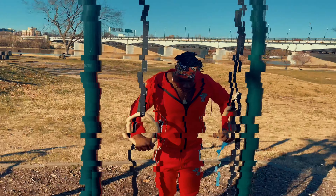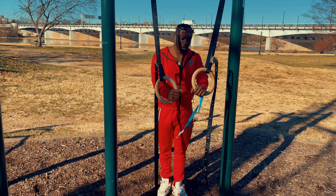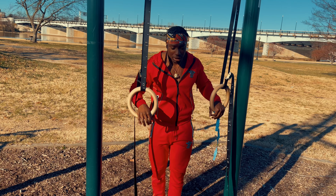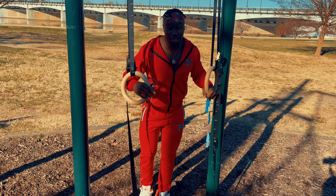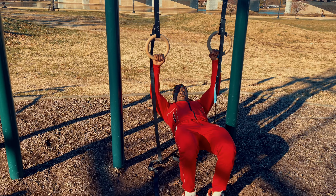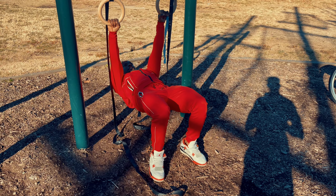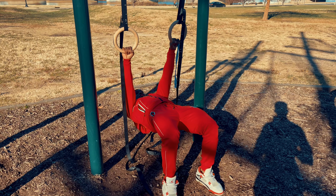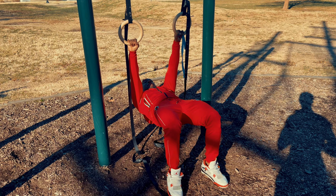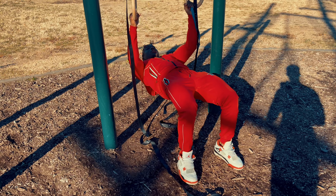Next thing you want to work on right after that is inverted pull-ups. If you have a dip bar you won't need rings, but if you don't have a dip bar you're going to need some rings — you can get rings on Amazon. Come under the bar, make sure your legs are bent — don't go straight yet. Start with legs bent and pull. Go for 8 to 12 reps.